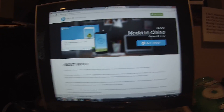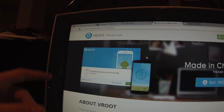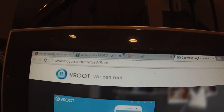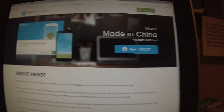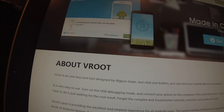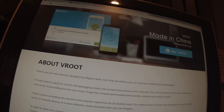So the first thing you're going to do — I hope you guys can see this pretty well — but you're going to go to Vroot. Here's the link up there, because this is the English version, because this is a Chinese company, and this actually did work for me perfectly fine. So what you're going to do is you're going to get Vroot, download it. This is completely free.